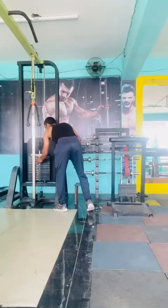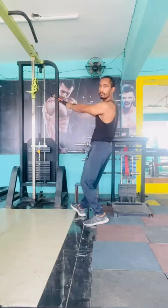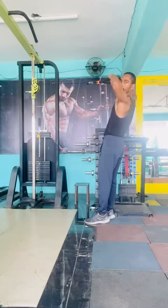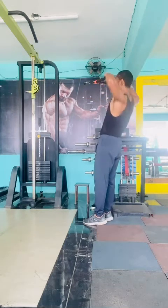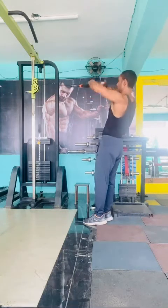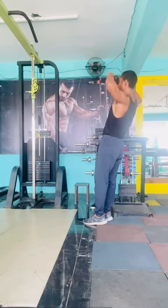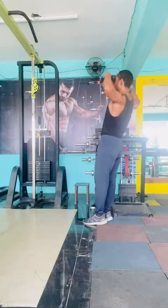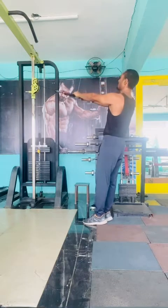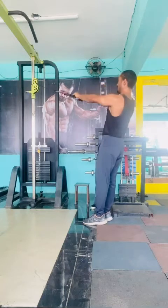Next, use the cable machine — set the rope attachment at forehead level. Hold the rope and use around 15 kg of weight, then pull the rope to your forehead level and open your elbows fully while pulling. Do 15 reps, take 90 seconds of rest in between every set. Keep your body straight and try not to move your body much. Do three sets.